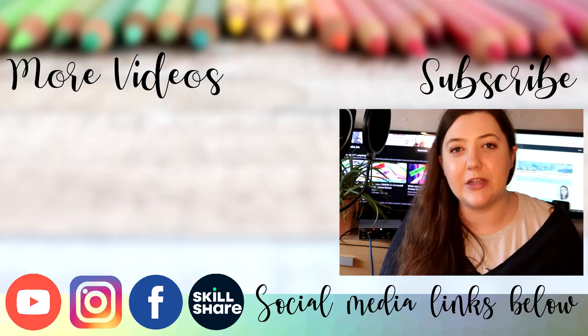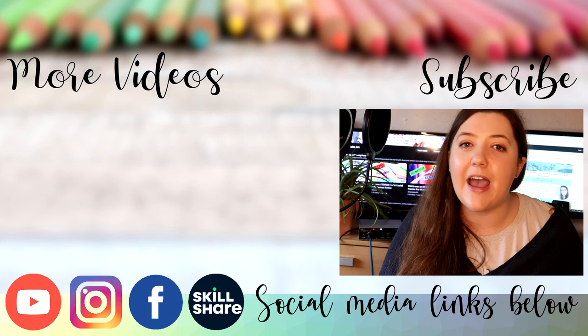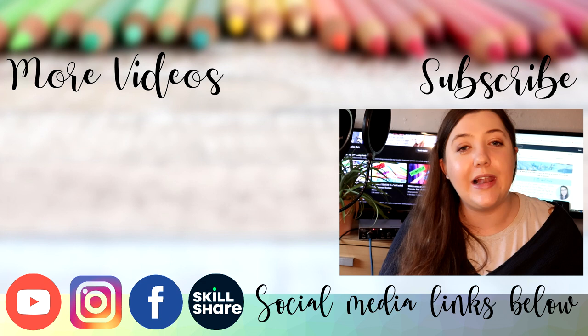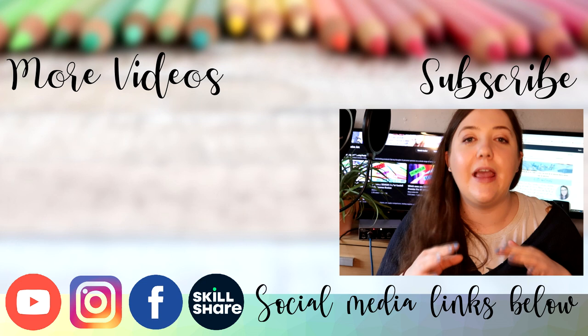I really hope you found this comparison video between pans and tubes helpful and that it's helped you decide whether you want to use pans, tubes, or maybe both. If this video did help you please hit the subscribe button as it really helps me and the channel. Everything you need to know is listed in the description, including all the materials and supplies used in this video, as well as links to both my Skillshare and Patreon if you want to learn more. Thank you so much for watching today's video and I will see you soon.